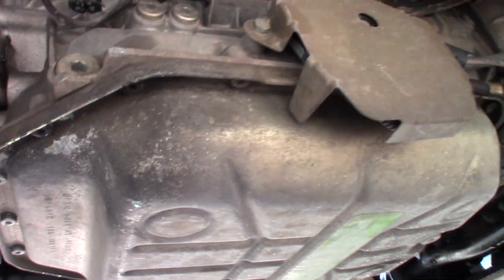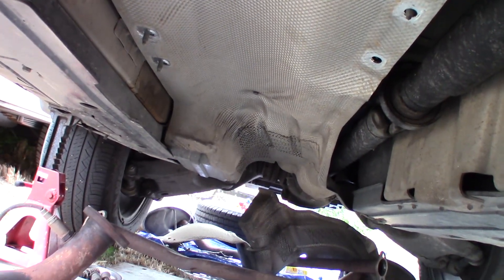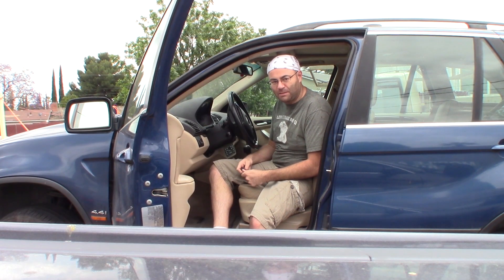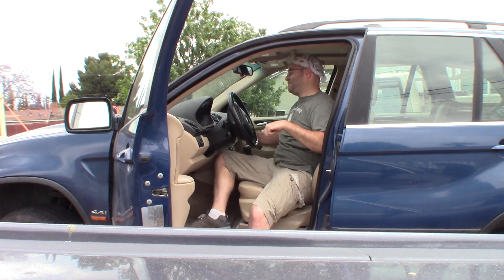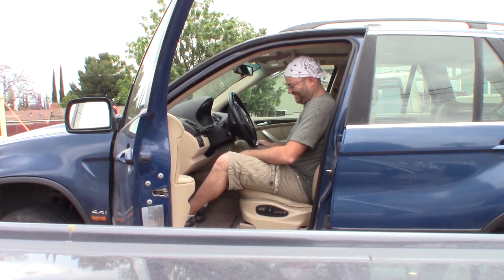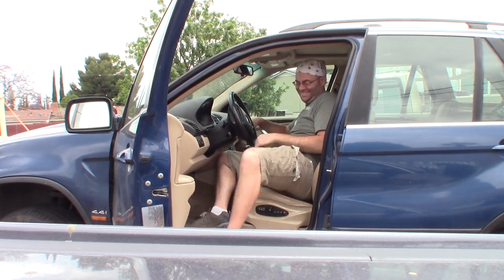Anyway, I'm not going to show the reinstallation of the mufflers because if you took them out, you can get them back in — it's all pretty simple. I realized I could try something before I put the mufflers back on. I'm going to put the mufflers back on, button this whole thing up, and that'll be the end of this project. Hope I helped you out, and thanks for watching.